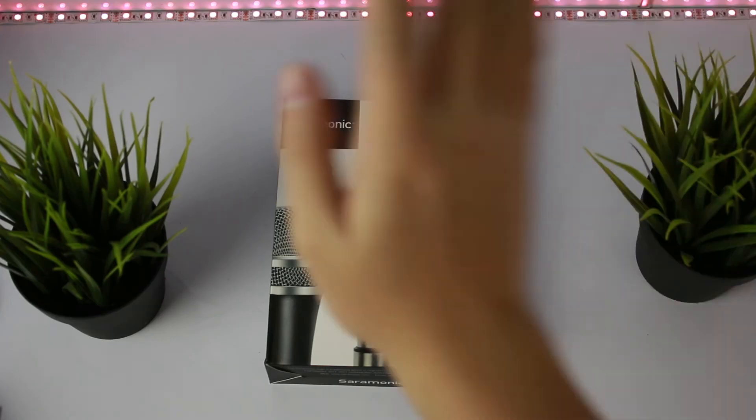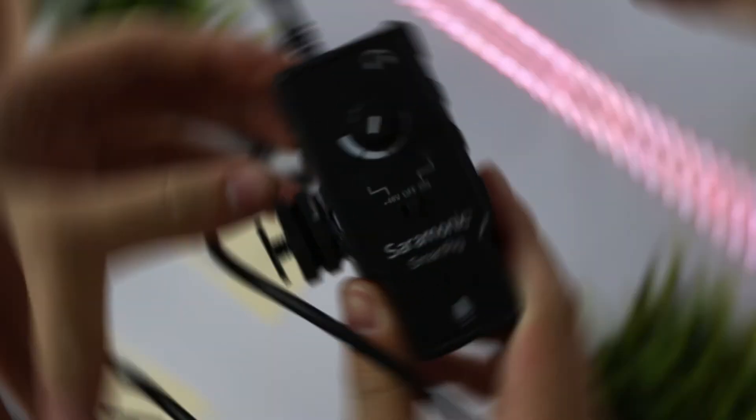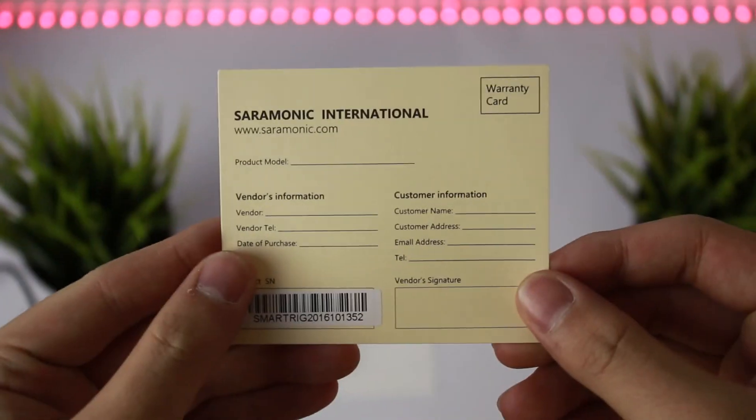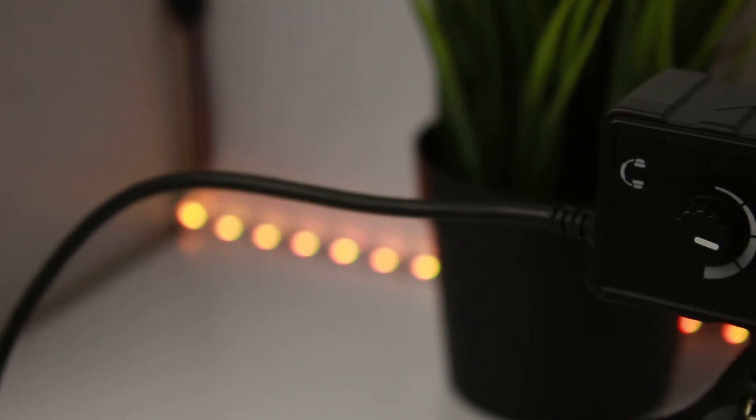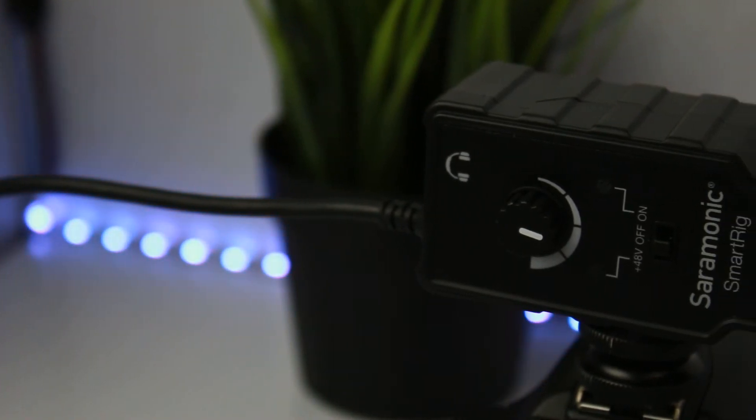Inside the box it includes the preamp itself, a user manual, a warranty card, and a strap. The build quality of this thing is superb — the cables are really high quality.